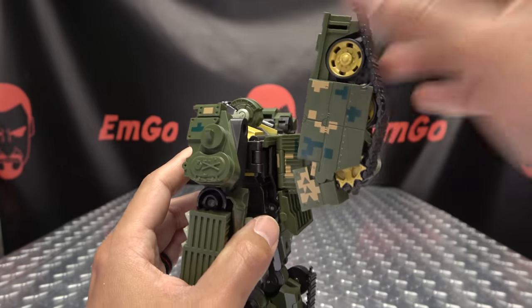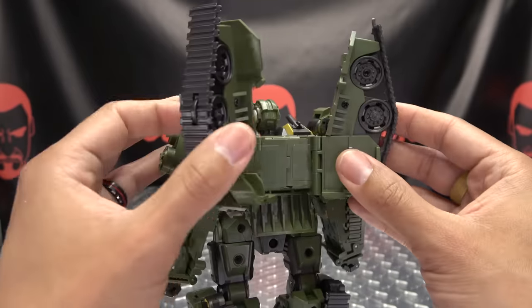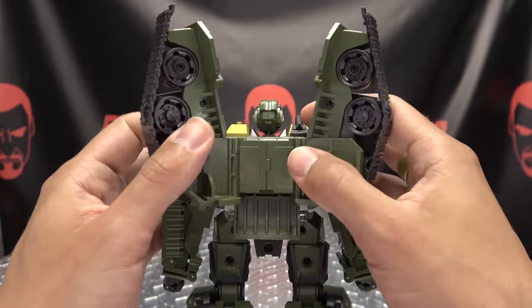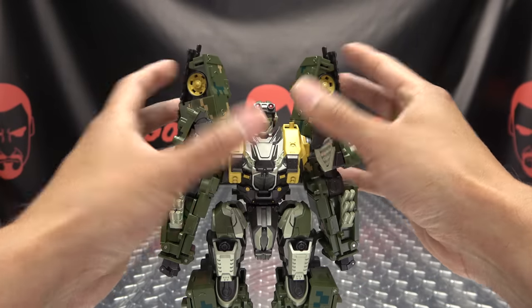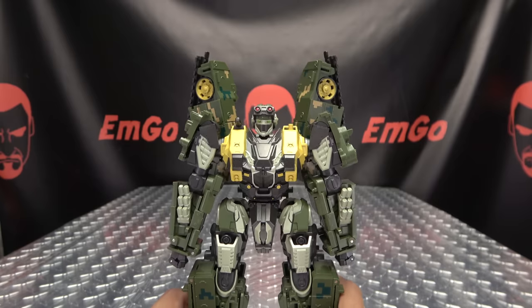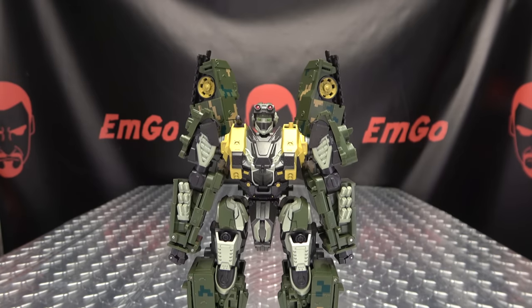In the instructions they have these configured, I think, three different ways, so you can kind of do what you want there with the backpack. I have it like that because I kind of like the wing look going on there. But as always, display it however you wish — it is your toy.